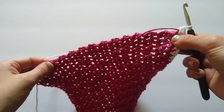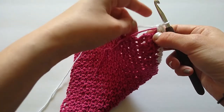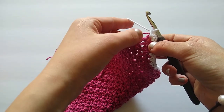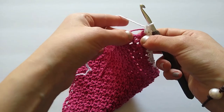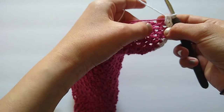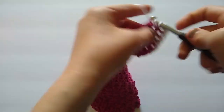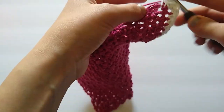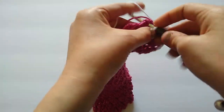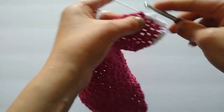For the sides we're going to work one single crochet per row. One of those stitches will be worked into the chain two space created at the beginning of every row, and the other stitch will be worked into the last single crochet of the row. I'm going to insert my hook into the stitch and work a single crochet, then insert my hook into the next stitch and work a single crochet, doing that all the way across — placing one single crochet per row.